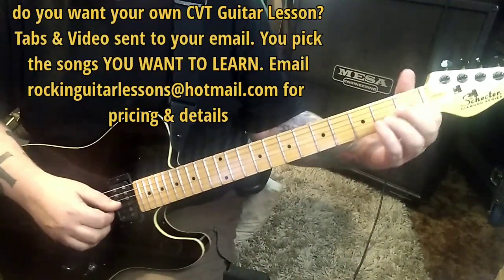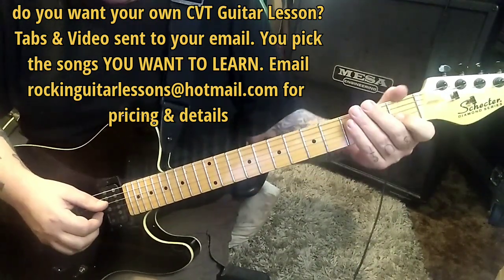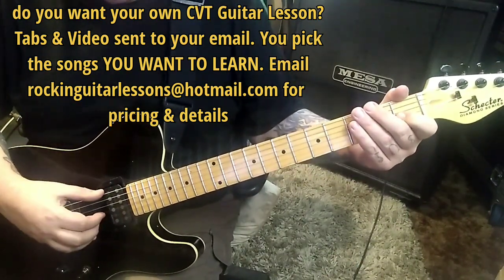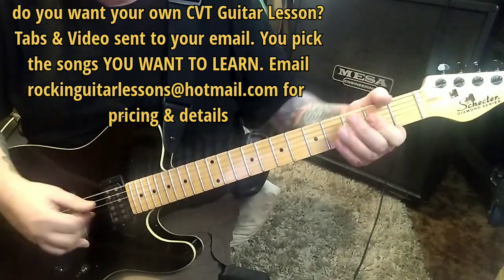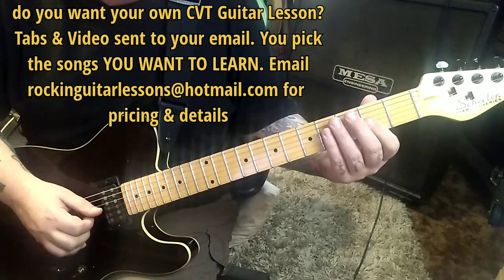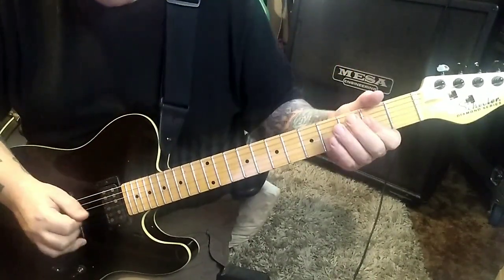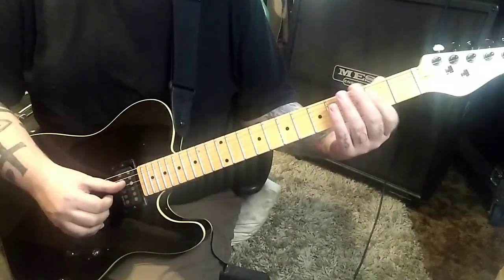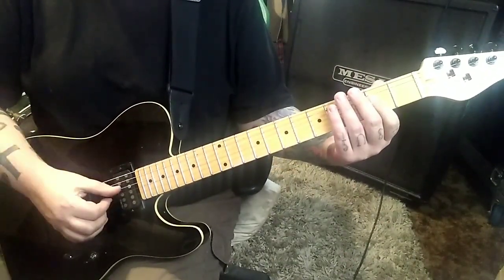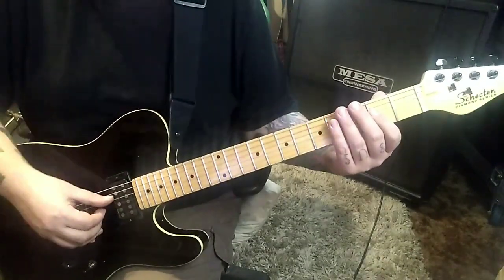Thumb will handle the low E, and then one and open G and B. Then three open low E's. And then open to hammer two on the D, and then the two G B. It's like a triplet - thumb, and then these two. You can see the placement. You don't want them like that, you want it like that.